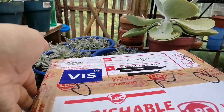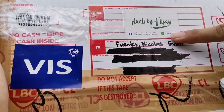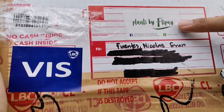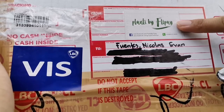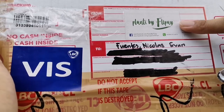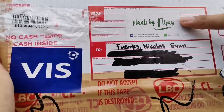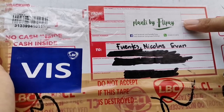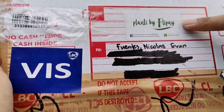We have here a box from Plants by Flippay. Plants by Flippay is a garden center located in Angeles, Pampanga. They do live selling at least once a week and they are also open for walk-in.